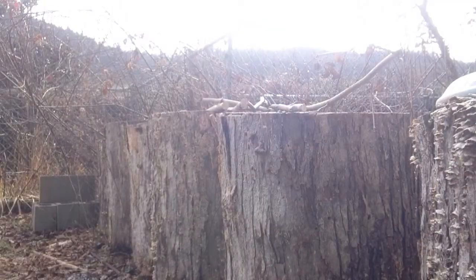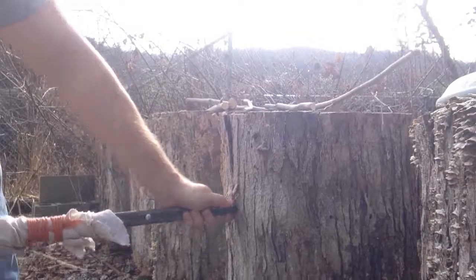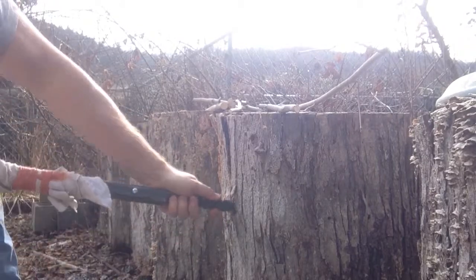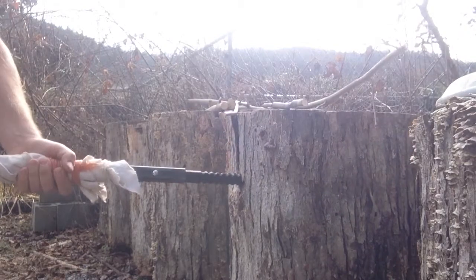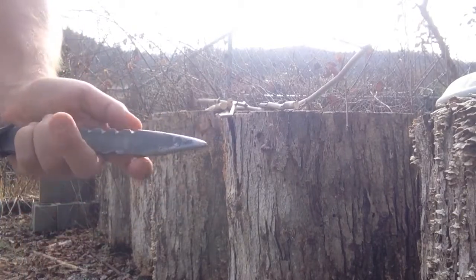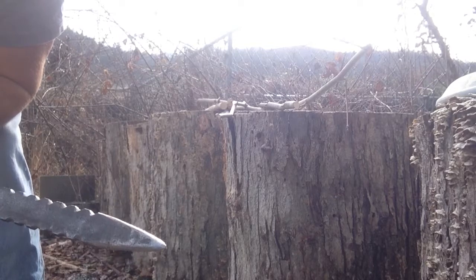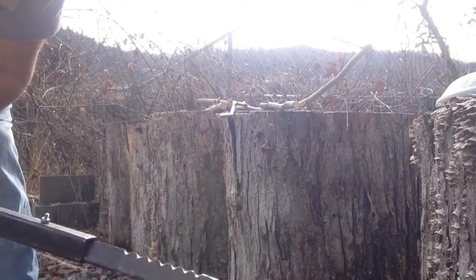We're going to test it out on some logs here behind me. Here we go — let's see how far that went in. It went about that far. Let's try one more time, just above the first hole — about the same. Consistency teaches you a lot; it's a good thing to strive for. I don't have an edge on this, per se. It's not a great piece of metal, but it's not really meant for throwing. That's why I'm trying to design the harpoon function.